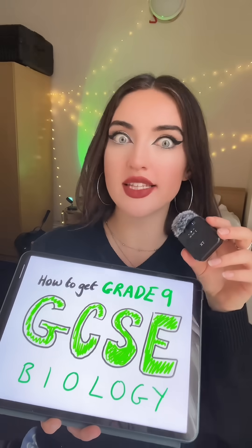I got a grade 9 in GCSE Biology and this is exactly how you are going to revise if you want to get that grade as well. And if you don't have the attention span to watch this entire thing right now, I encourage you to save this video for later.